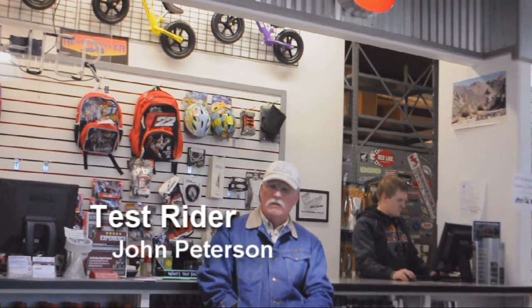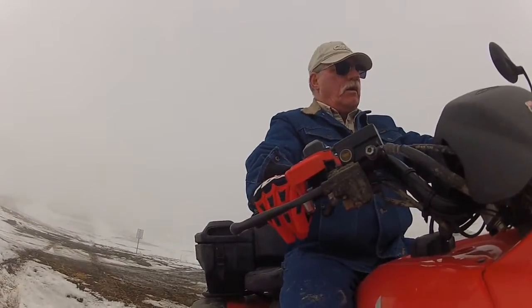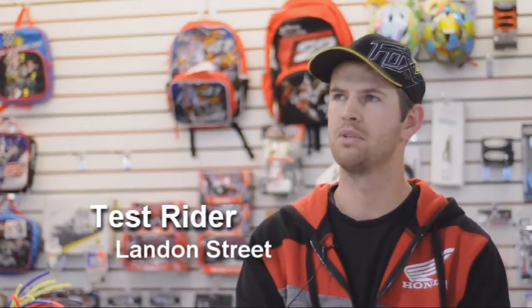I loved it. I thought it was a great invention. I actually like using both the regular throttle and this together — pinch them together. Your hands surrounding the handlebar is just kind of a natural feel to it. I liked it. It was pretty cool.